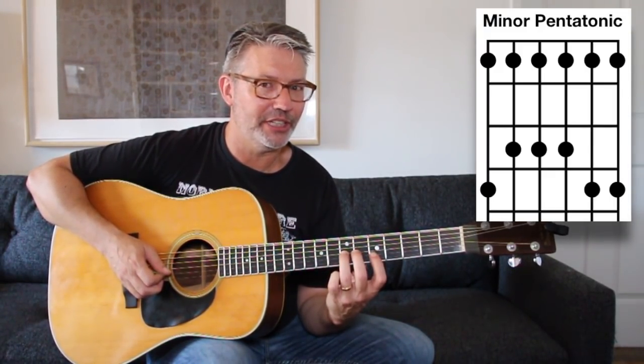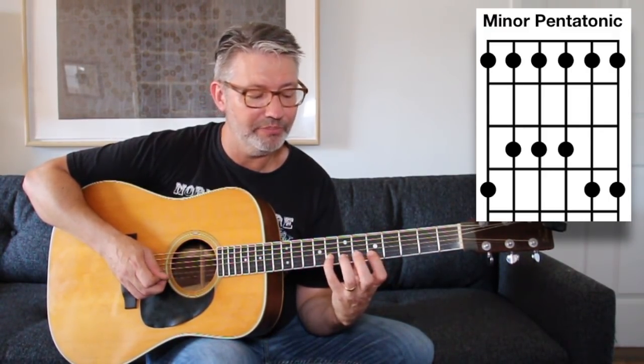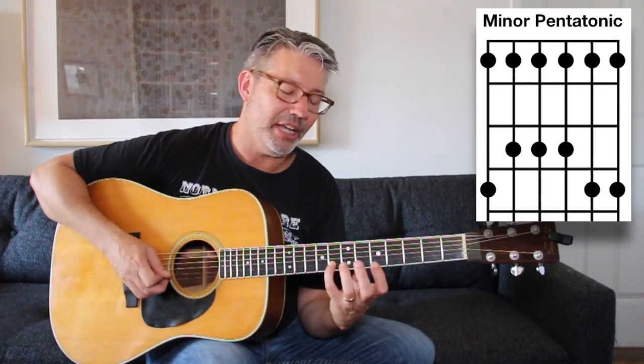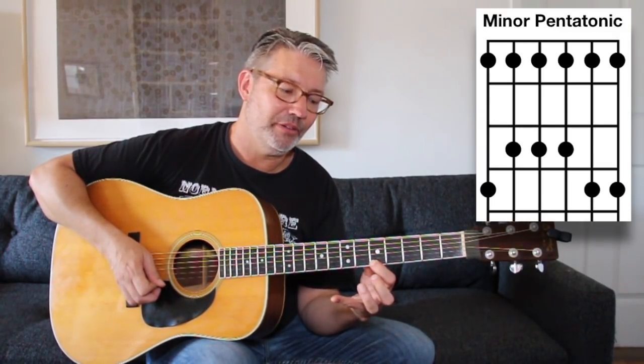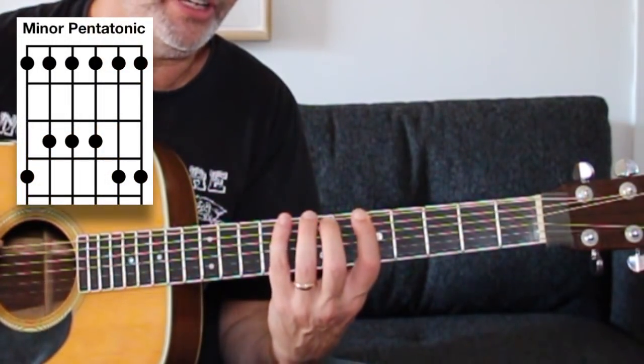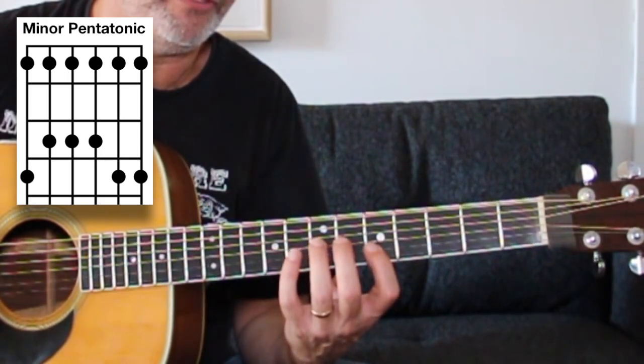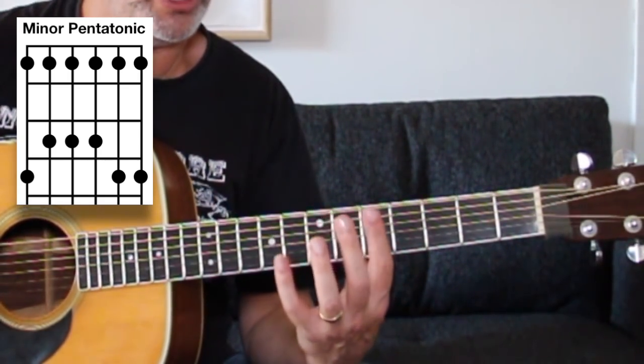Let me go through it faster. First finger on the fifth fret of the second string, pinky on the eighth fret, fifth fret then eighth fret. Fret-wise: 5, 8, 5, 7, 5, 7, 5, 7, 5, 8, 5, 8.